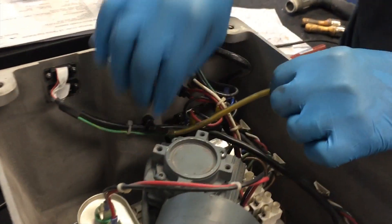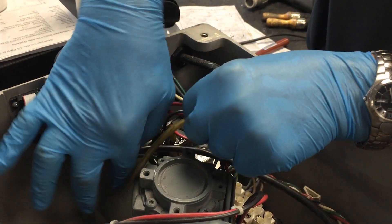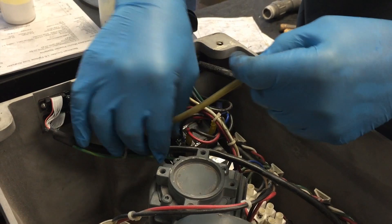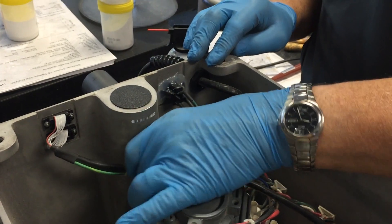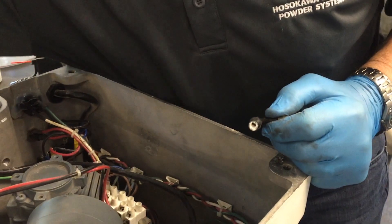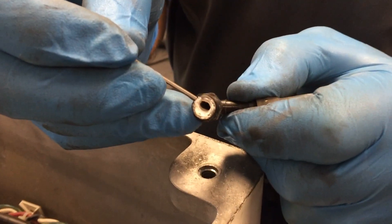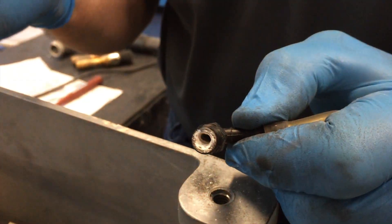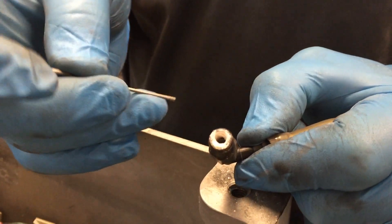Prior to entering into the filter, the air pressure is passed through this hose. As it's passed through the hose, it has to go through this elbow. Within the elbow, there's always the potential of accumulated material. That material must be removed; otherwise, your vacuum pressure will be upset and have blockage and not give you the proper indication.